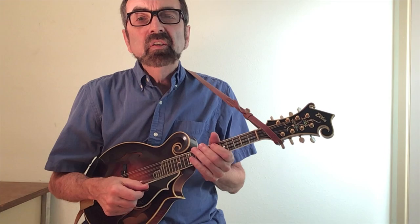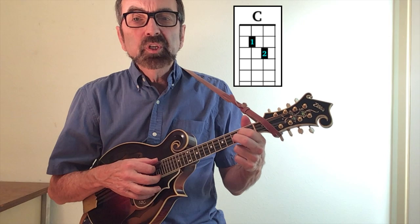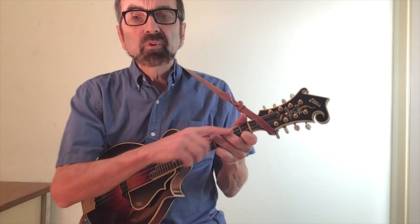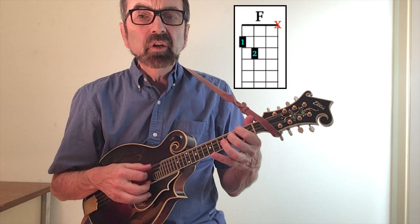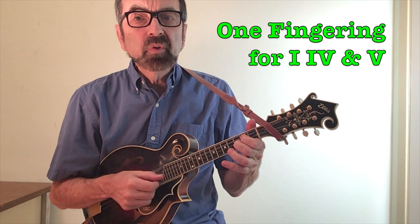Now we want to be able to play in many other keys. We'll first go to the key of C. Our C chord is the same as it was in the key of G, still two fingers. Now we need an F chord, and when you look that up in books it usually requires three fingers across five frets. Here's another way to play an F chord that's a bit easier: just take your C chord and move it over to strings four and three. Be careful to only strum three strings, as the first string clashes somewhat with the chord.